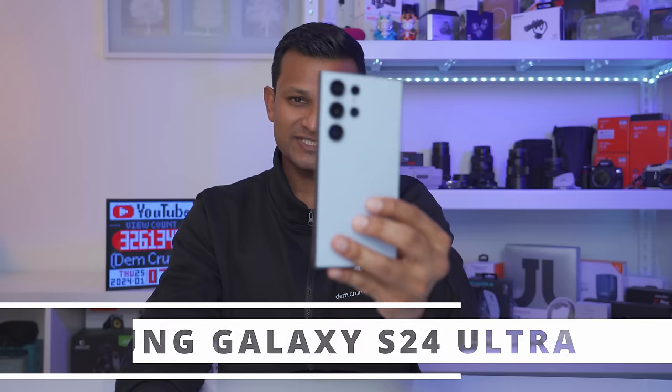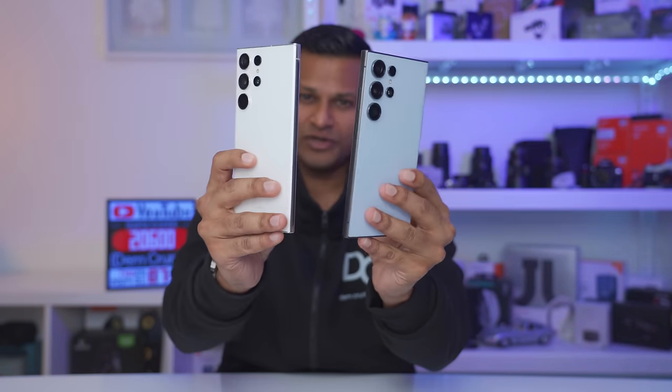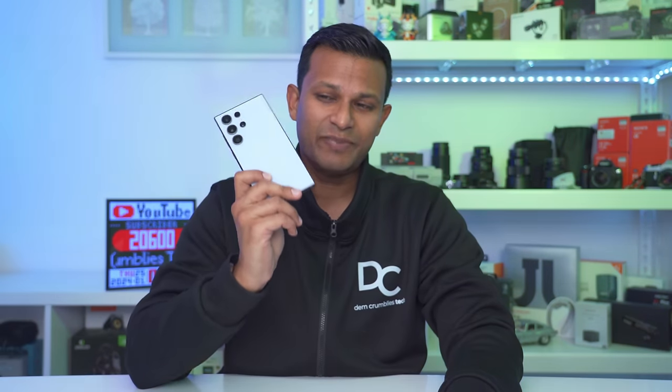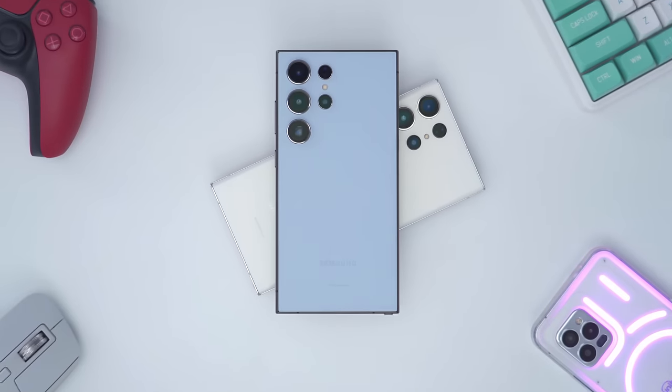Hey guys, it's Adrian and today I have the brand new Samsung Galaxy S24 Ultra in titanium blue and I also have the S23 Ultra. Just taking a look at outward appearances, there doesn't seem to be a lot of changes, but the S24 Ultra does pack a lot of meaningful upgrades, and that's outside of the AI enhancements. So let's take a closer look at what this offers over the S23 Ultra.